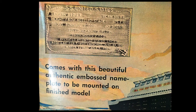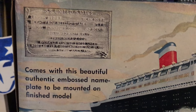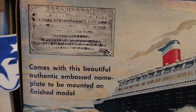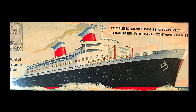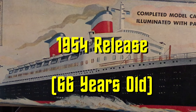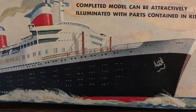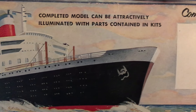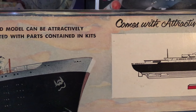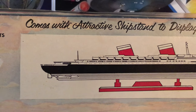Going over to the side, you can see it comes with a nice plaque — a beautiful authentic embossed nameplate that will be mounted on the finished model. I will be putting up all kinds of pictures because this is very special. This model is 65 to 66 years old, so we're going to give her all the respect she deserves. The completed model can be attractively illuminated with parts contained in this kit.